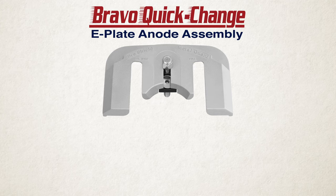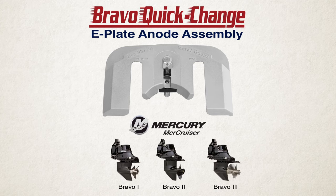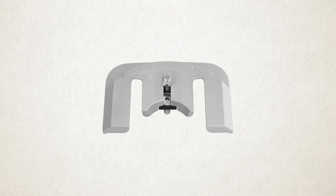This is the Seashield Marine Bravo Quick Change E-Plate Assembly from Mercury Mercruiser Bravo Series Outdrives, the newest addition to our popular Mercury Quick Change line, and it's designed to accomplish three things.